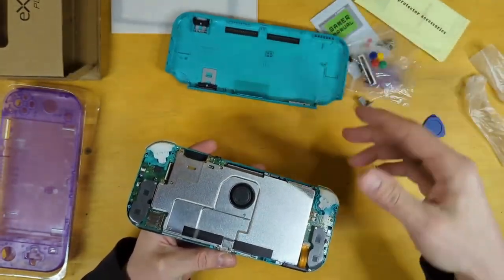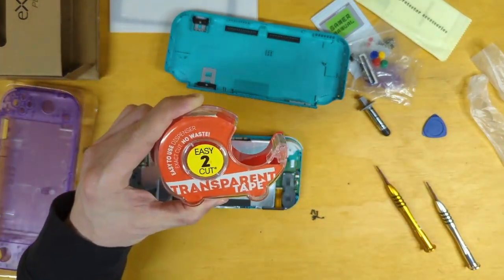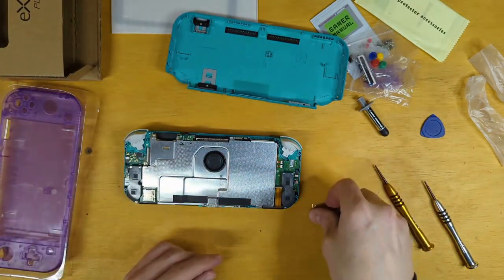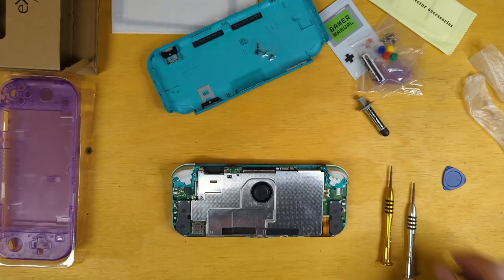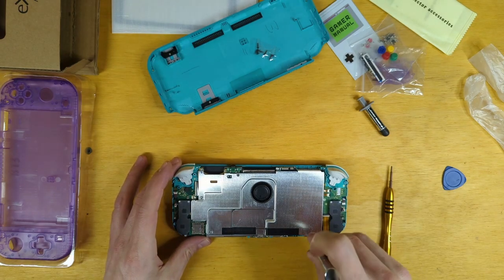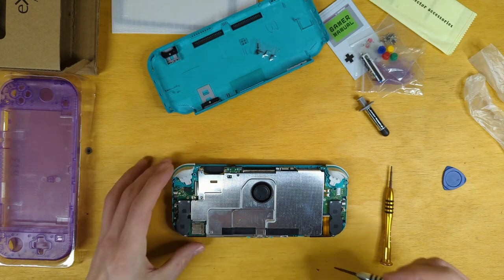We just need to clear that headphone jack at the top of the Switch. Now I have with me some transparent tape. Let's go ahead and remove this metal shield. We have a small Phillips head screw here, a small Phillips head here, and a small Phillips right here.